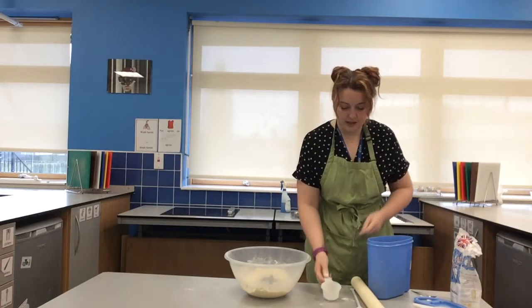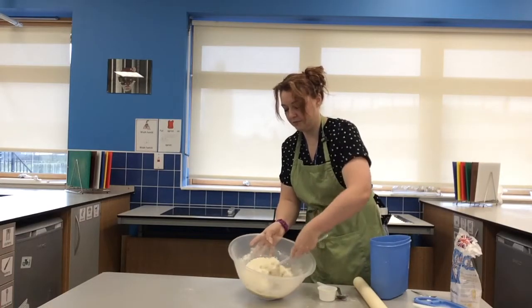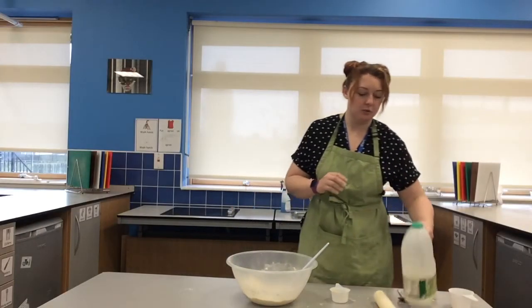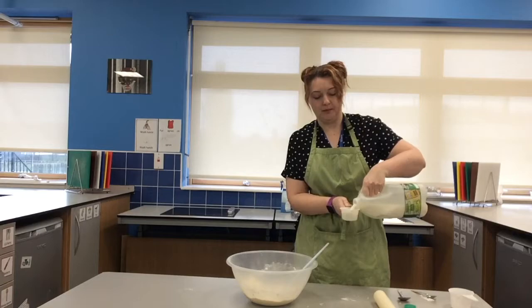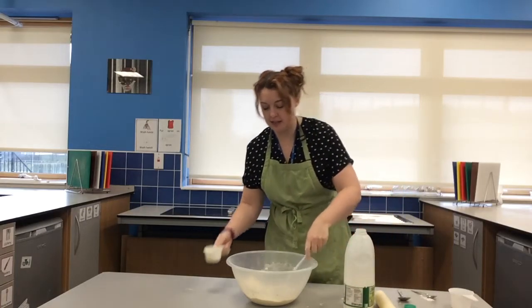Lots of nice fruit. Just use your spoon to mix it all together. The last thing we need to do is bind it all together to make our dough, so we're going to use milk and fill up half a cup. But we don't want a sticky dough, so once your cup is full I'm going to add it a little bit at a time.